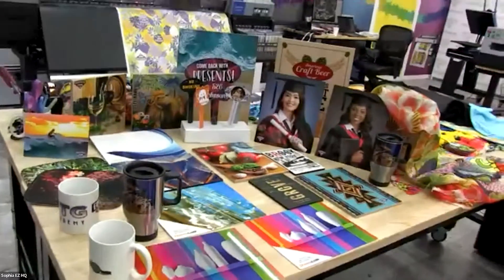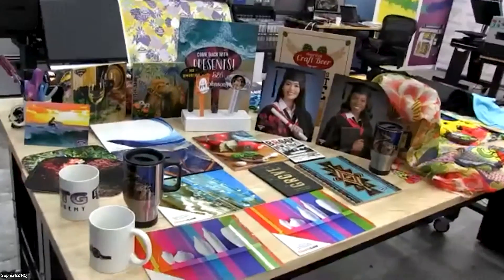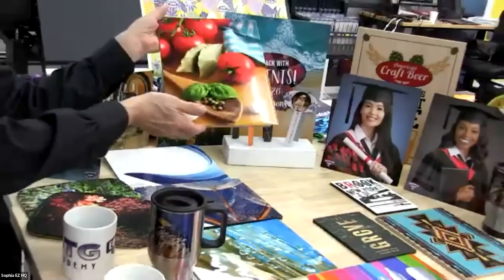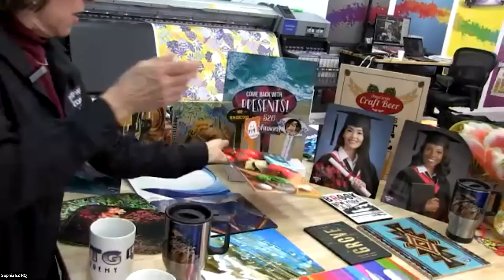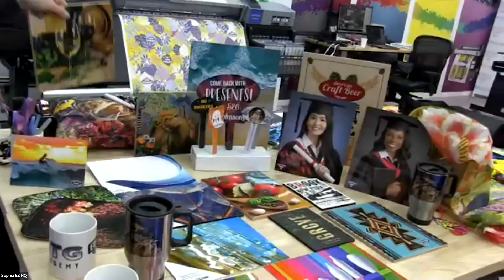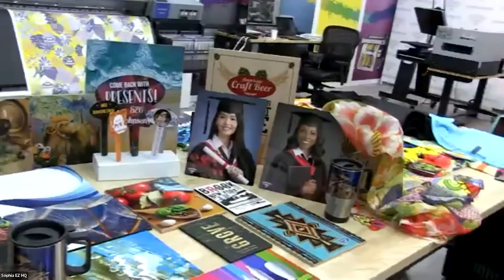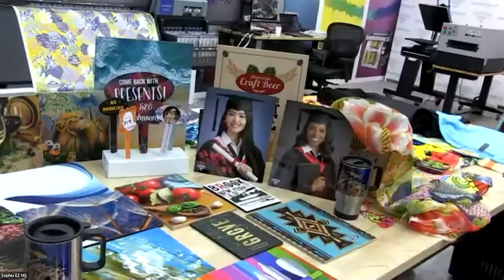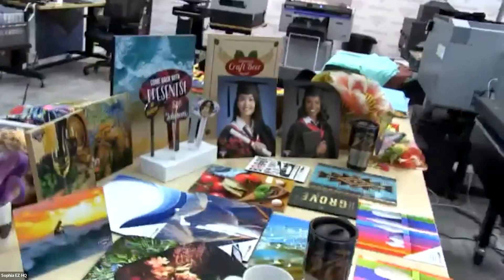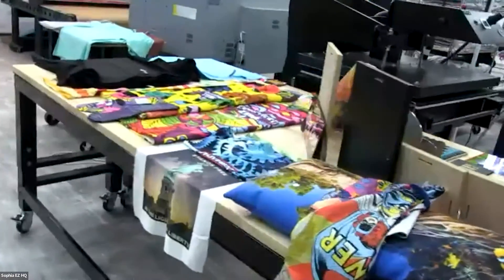It shows you some of the products that were made with dye sublimation. We've got a big assortment — metal, ceramic, ceramic tile, mugs, all soft goods, wood, and of course we've got an entire tape of all different fabrics.